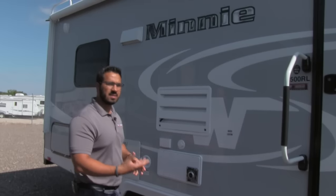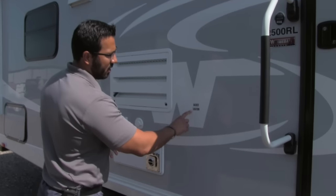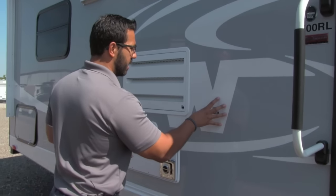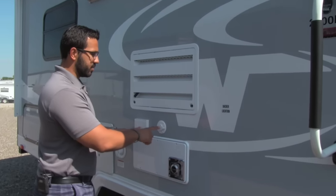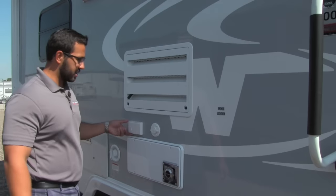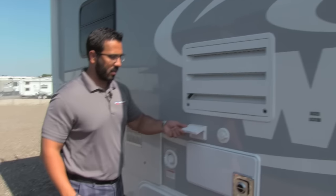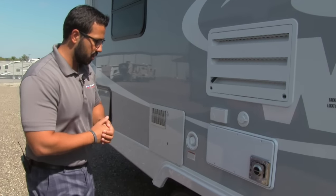If you like to watch TV, that's not an issue either. You'll see a sticker locating where the TV backer is, so you can mount your bracket right there with hookups available. Even if you don't want TV, you still have an electrical outlet out there, so you can plug anything else in.